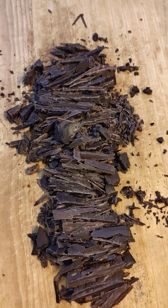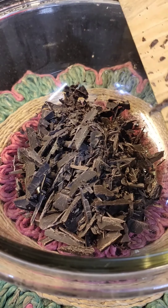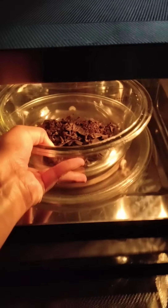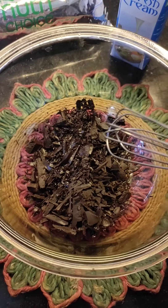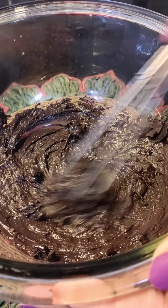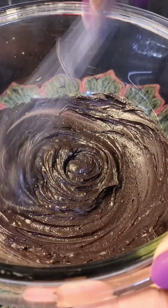Now chop, chop, chop and it's done. To a microwave safe bowl, we will add the chocolate and microwave it for 30 seconds or until it's melted nicely. Now we will whisk the chocolate until it's nicely melted and there are no lumps left. As you can see in the video, it's completely done.